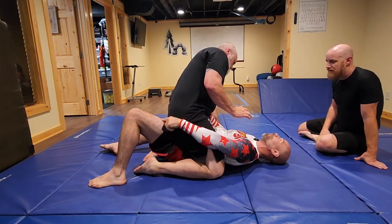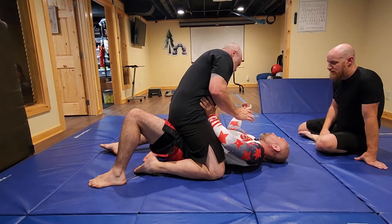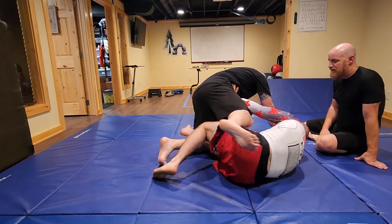Bump and turn this way a little bit, make sure you have a good post back here. Now it's a big bridge over this shoulder. He's getting light so I extend. Shrimp — I'm gonna bring my knees to.